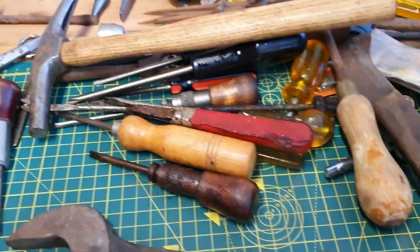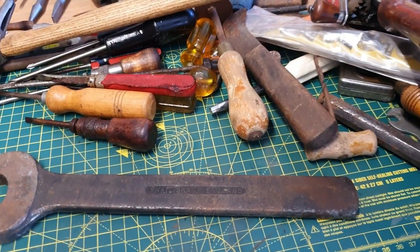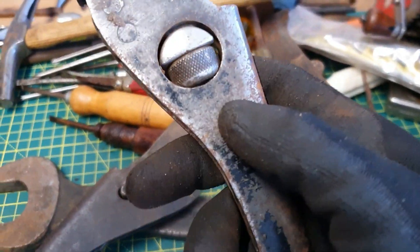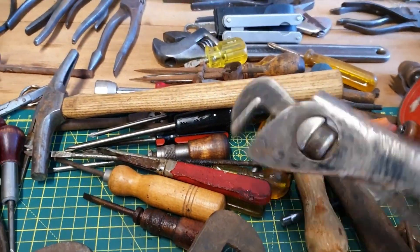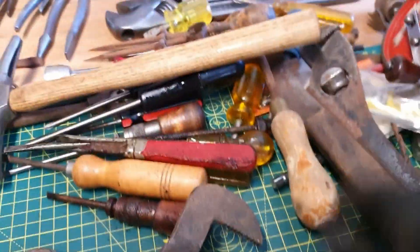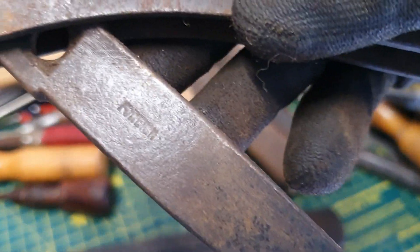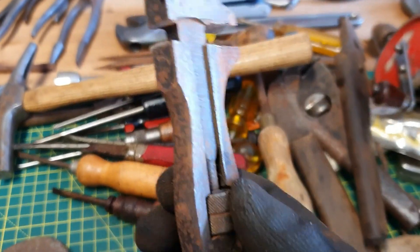Another double ended ring spanner — this is a Heron brand. Not heard of them — don't know if anyone else has come across Heron brand tools before. Two footprints — or are they footprints? They seem to be footprint copies, but marked German, so footprint style but I don't think they're a Footprint. This one potentially could be a Footprint, but it's marked foreign. A little King Dick — a little British-made, essentially a King Dick.